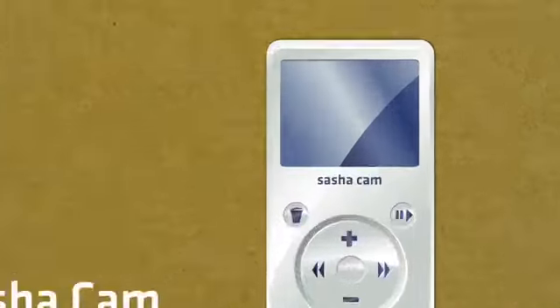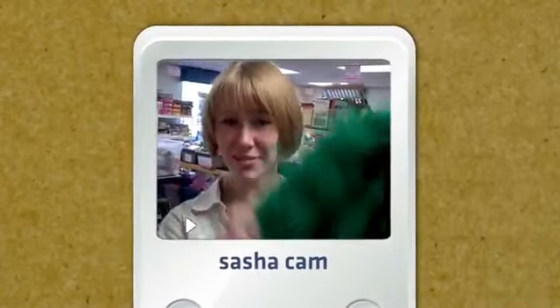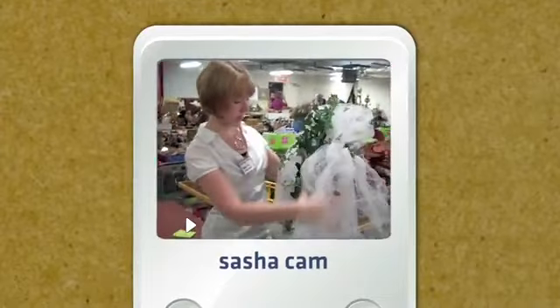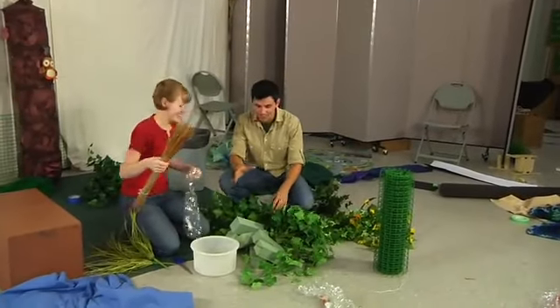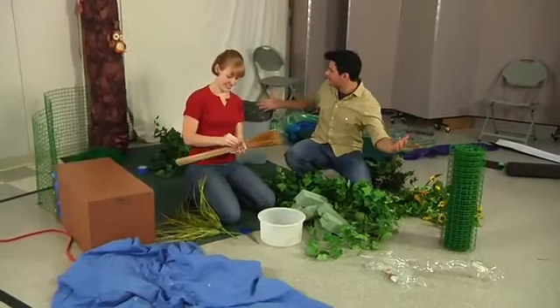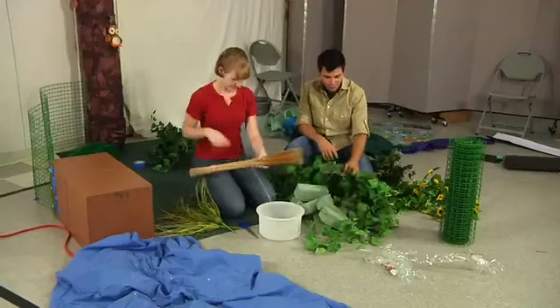We're off to a rummage sale to find some great deals for our site. Flowers! I've got grass. These are actually pants — they're vegetation. And a tool could be sky, it could be clouds. Right now this totally looks like a mess, but when you're finished you're going to have an entire neighborhood all in this area, because this is our community, and the materials you've come up with are pretty creative.